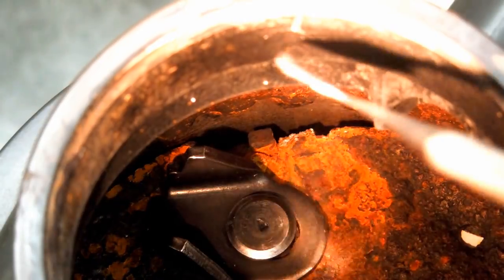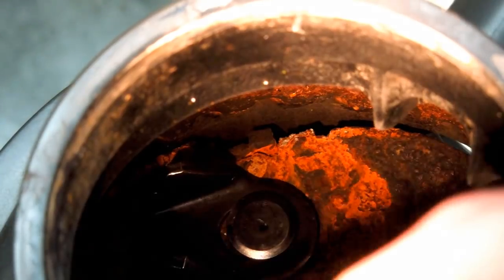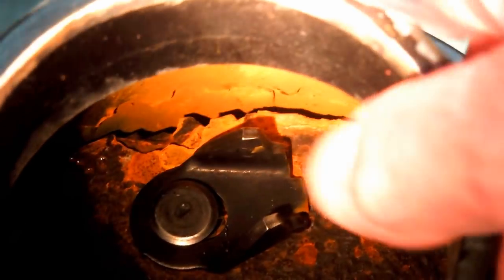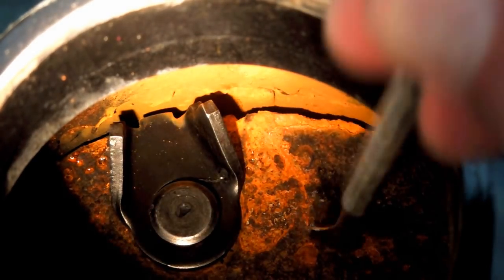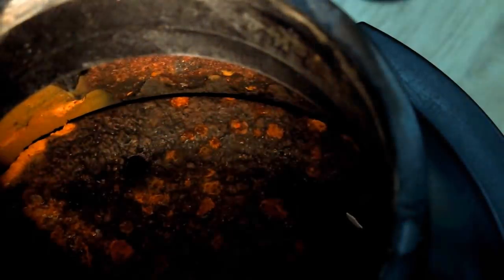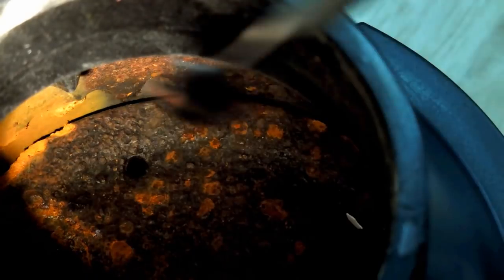Looking inside this garbage disposal, there's a whole section in there that's been ground away. These things that beat the food around look clean as a whistle. As we come around, there's another whole section that's tore out. Again, this looks pretty good. It's this piece here that they're mounted on that rots all to hell. There's a hole drilled in here, and this is like where a scale has broken off. There's just a lot of pitting in there.